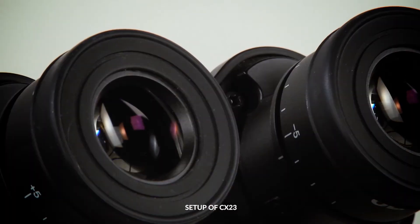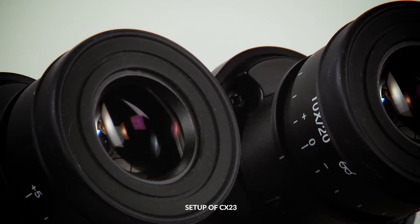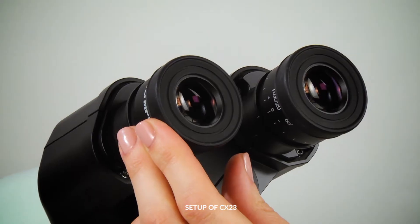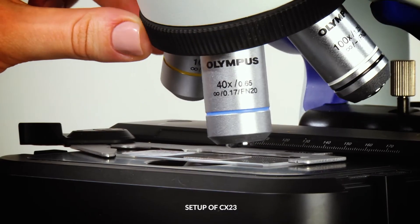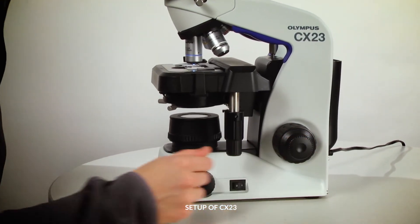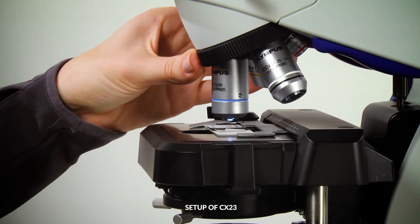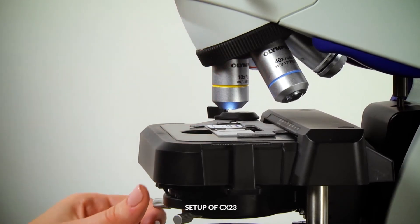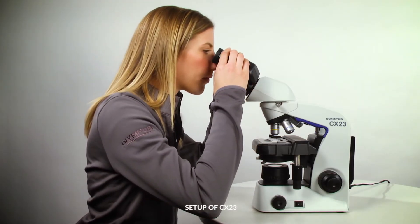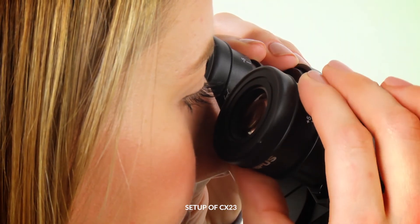To properly adjust the eyepiece's diopters, rotate the diopter adjustment ring on both the right and left eyepieces to the index 0 position. Place the 40X objective into position and adjust the focus using the coarse and fine focus knobs. Once in focus, switch to the 10X objective. Look through the right eyepiece only and adjust the diopter ring so it's in focus. Repeat this step with the left eyepiece.